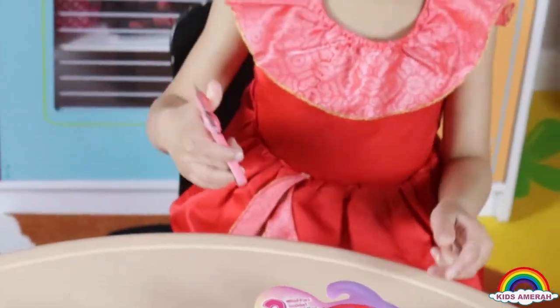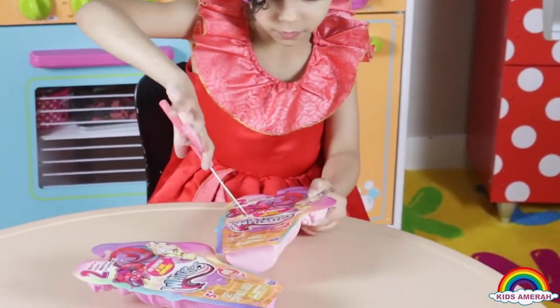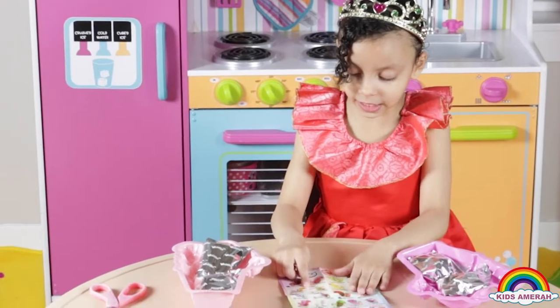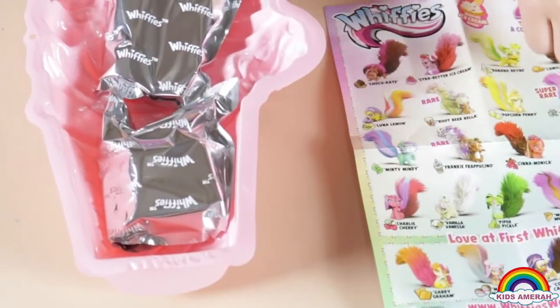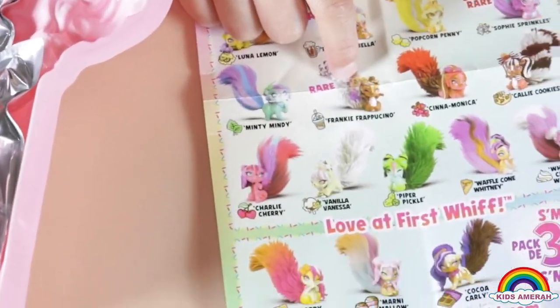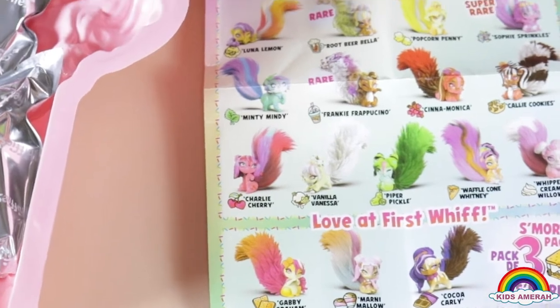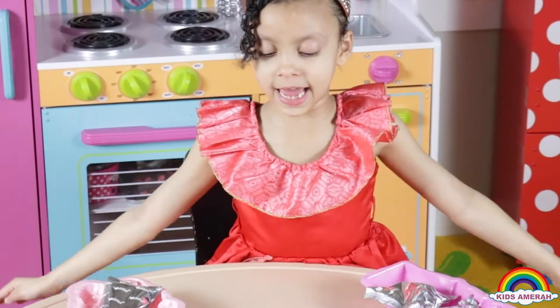Let's open it. Here is the checklist — yes, there are all types of whiffies, and I really want to get this one and this one. So let's see which one we got. This is the checklist of all the whiffies we can get.